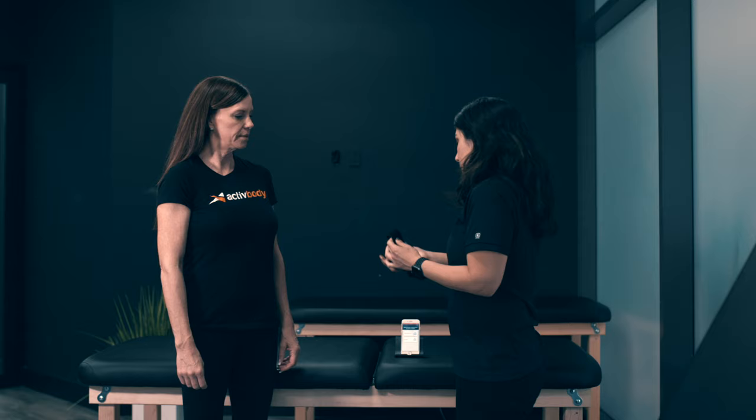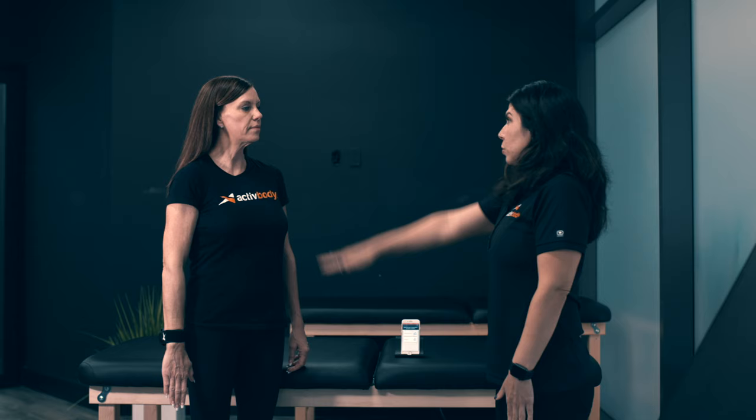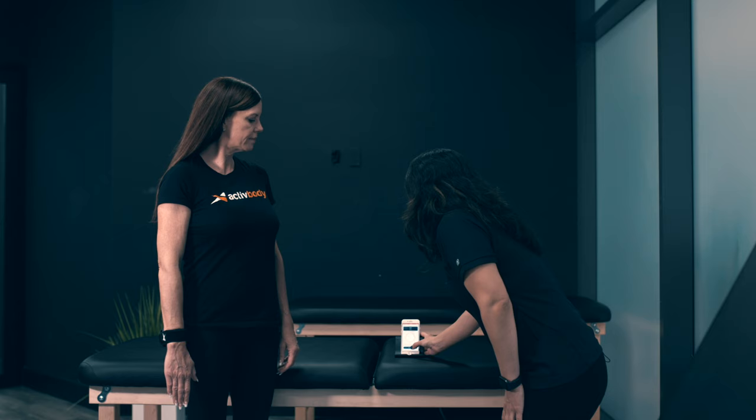For range of motion, I'm able to strap the Active Force 2 device on the patient. We're going to start with flexion of the arm — we're going to go all the way up to the level of pain or discomfort. Stop when you have pain. So we're going to do range of motion on the right arm, and this is going to be flexion.